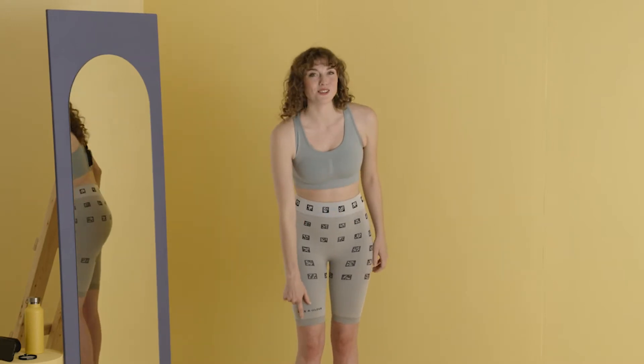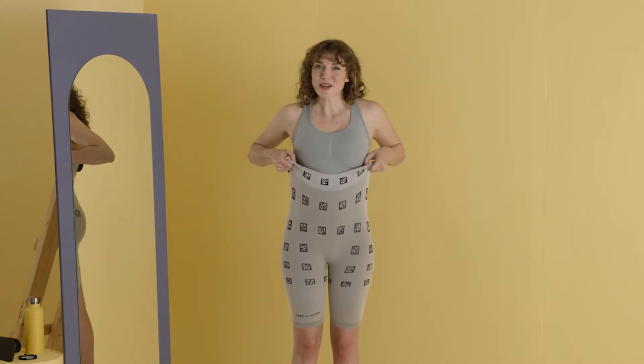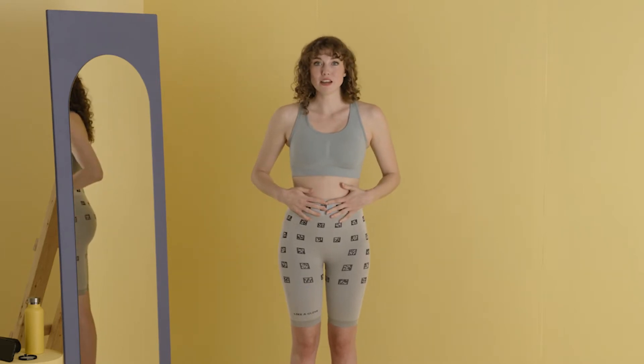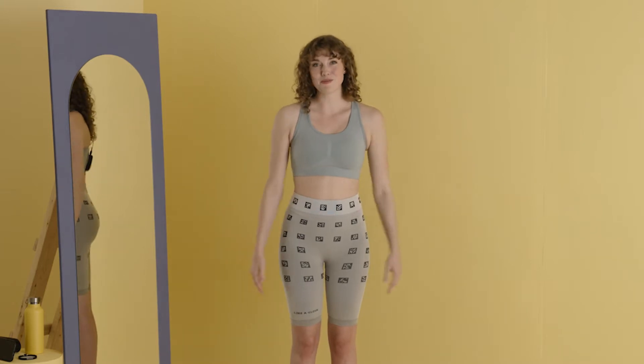Put the smart shorts on — logo goes in front. Don't pull the waistband too high; make sure it's over your belly button. If the waistband is too loose, you need a smaller size. If the band rolls up, you need a bigger size.